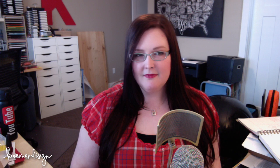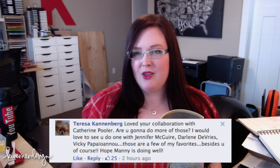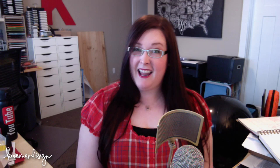The next question is from Teresa. She says, loved your collaboration with Kathryn Pooler. Are you going to do more of those videos? I hope so in the future. I'm not entirely sure what those will be. I don't have any planned currently, but it was really fun and I think it would be nice to do it again.